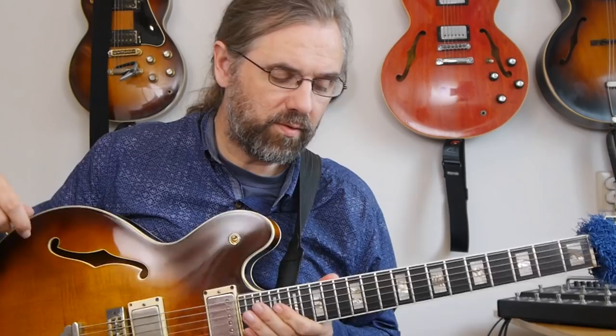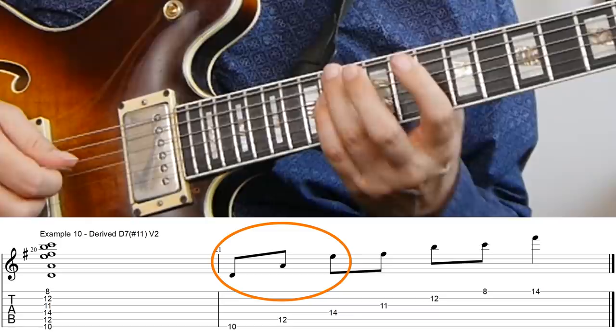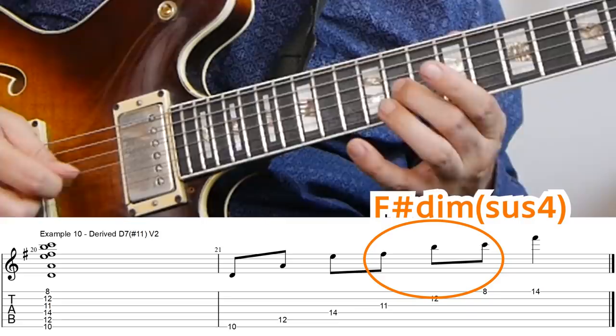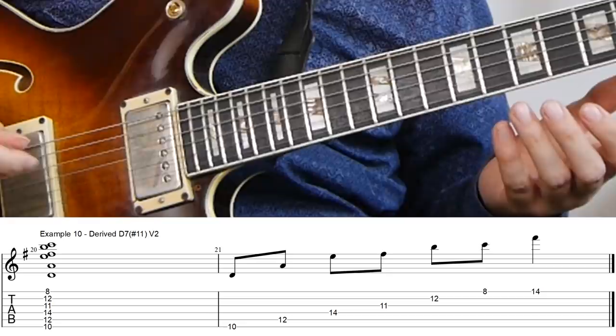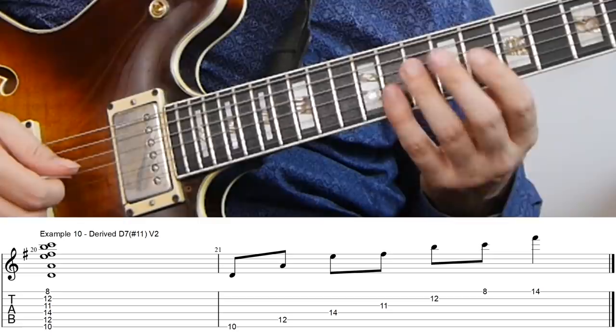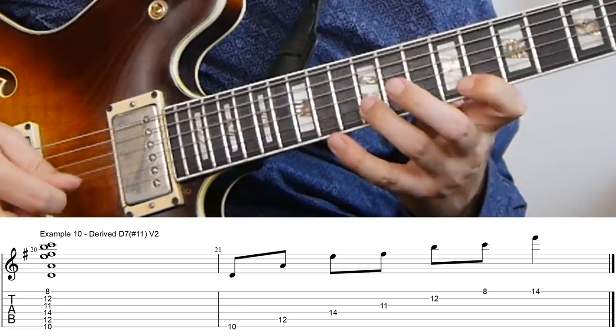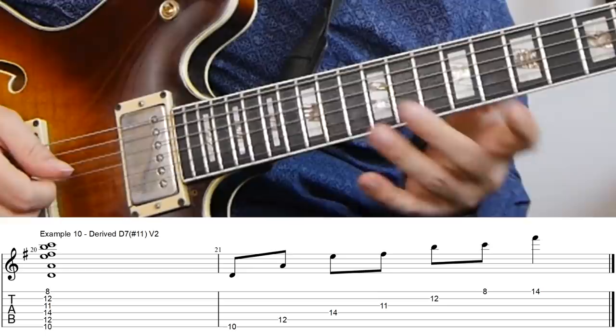You can of course repeat that idea on the D7. That will then be first the quintal arpeggio from D, and then from the third — so F sharp — a sus chord. In this case we're in the key of G major, and that means that on F sharp we have a flat five and then the sus four. So we kind of have this F sharp diminished sus four sound, which is also the beginning of Inner Urge from Joe Henderson. And then we have this arpeggio. Again with the tritone interval here it's a little bit difficult to play, but you can also put the C up here and that will work as well.